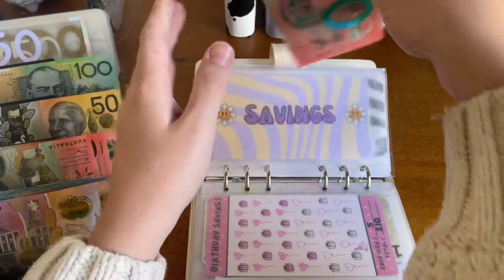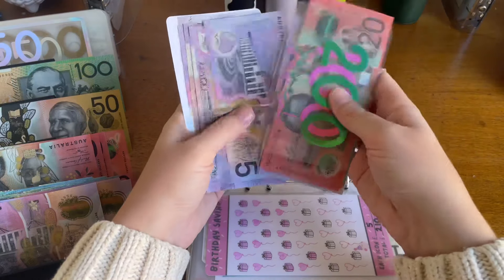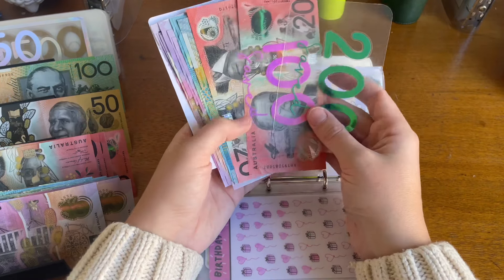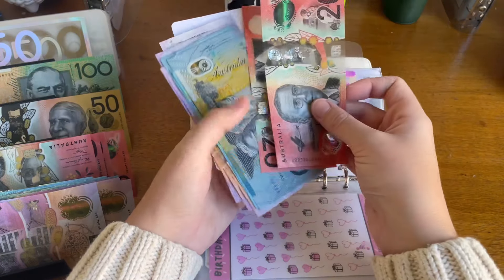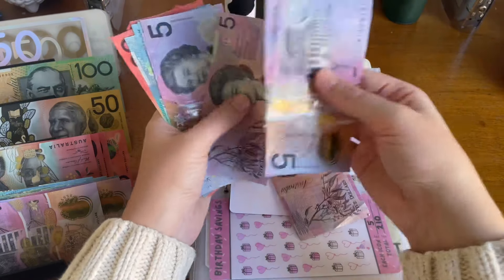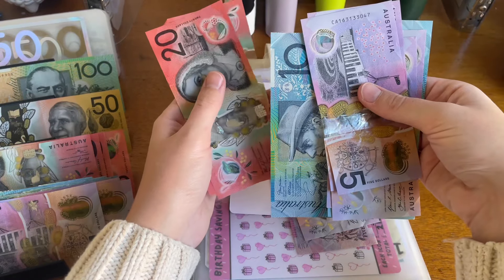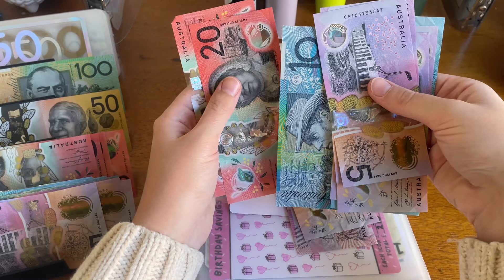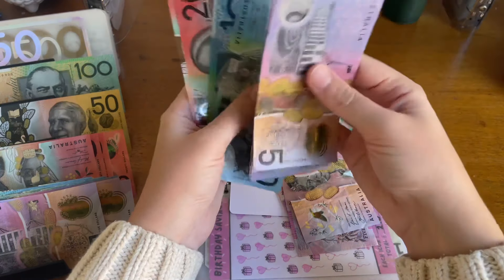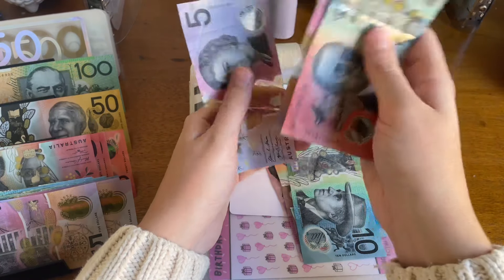Savings: $20, $30, $40, $50, $60, $70, $80, $90, $105 - so $405. But I think I'm just going to put $50 of this in the bank. So counting out $50 from that, leaving the rest, reorganizing the bills.